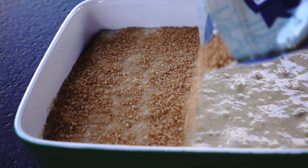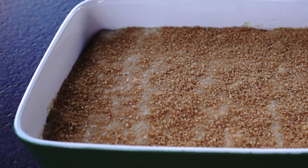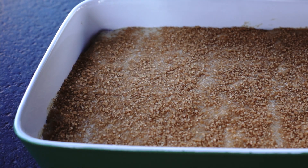Sprinkle some brown sugar on top and it is ready to bake. It will caramelize and create a delicious crunchy top.